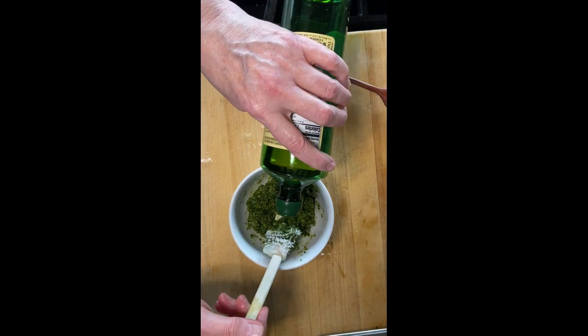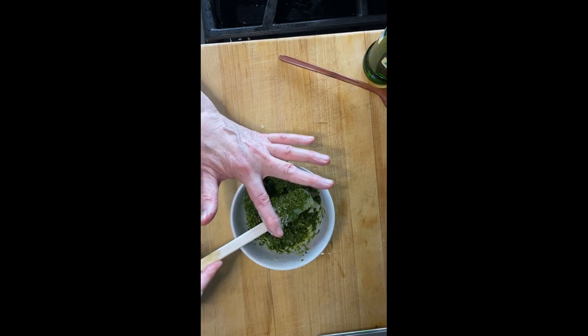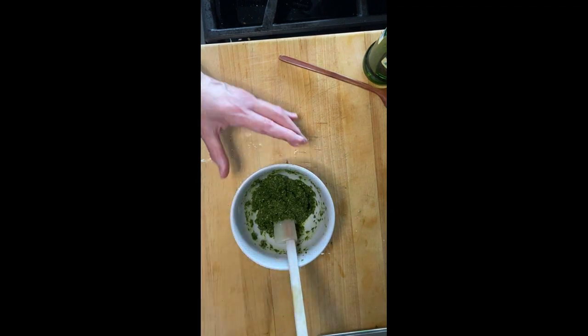If needed, add a little bit more oil to get it to the right consistency, and there you have it — a half a cup of pesto, just enough for one or two people.